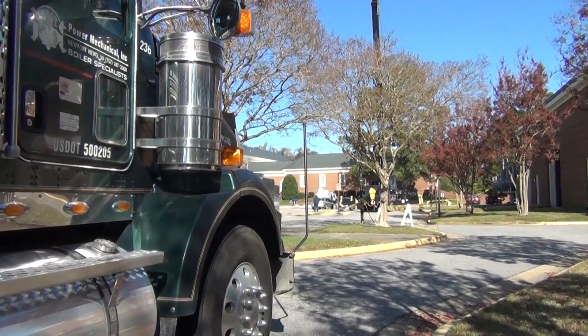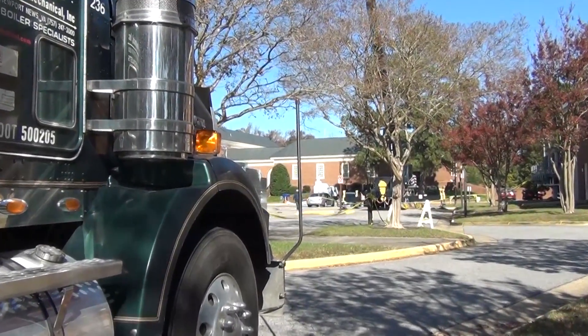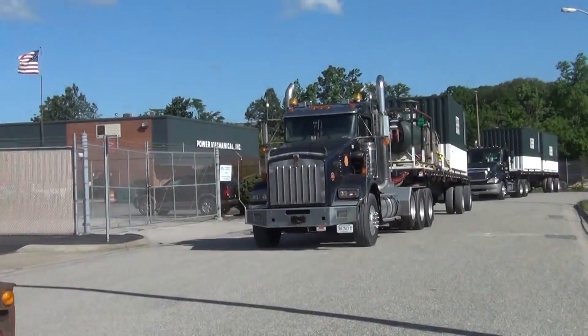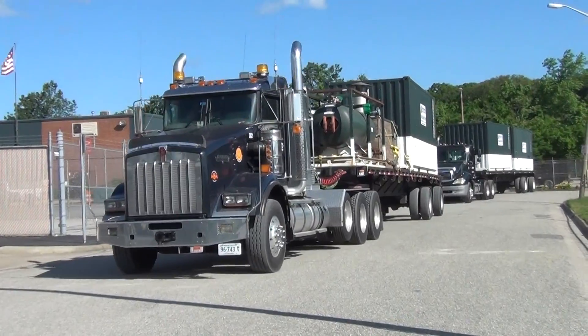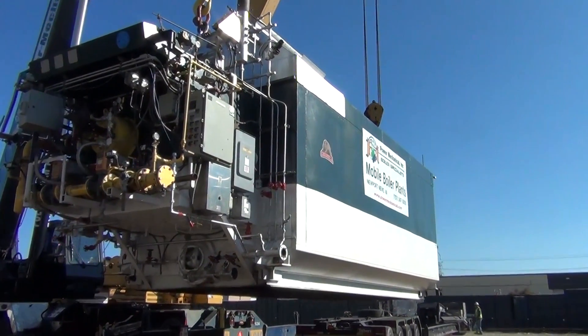Power Mechanical has for over 30 years been a national leader in the boiler industry. From rentals, sales, service and repair, and whether it's planned or unplanned outages, Power Mechanical is your solution to facilities contingency planning.